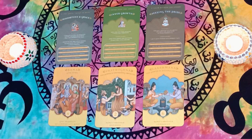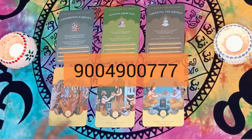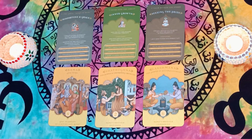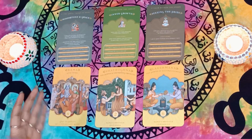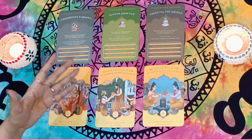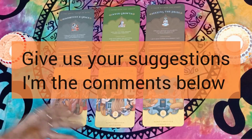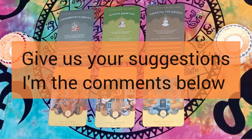I have a WhatsApp broadcast — Tulsi Guidance — if any of you are not on it and would like to get added, send me a text on the number given below. In that broadcast I create many special offers for card healings and healing tips. Any feedback or suggestions, please leave them in the comments or send me a personal text. Please recommend what else you'd like to see on this channel — we'd love to give you more so we can all grow together.